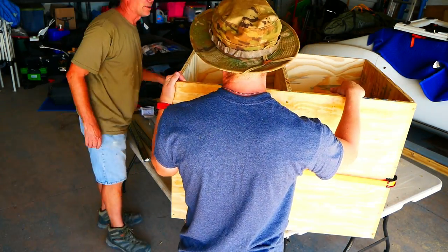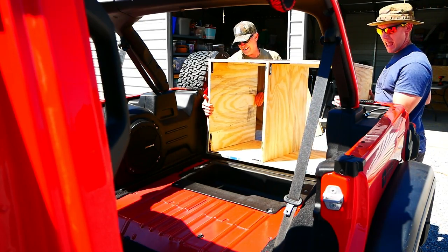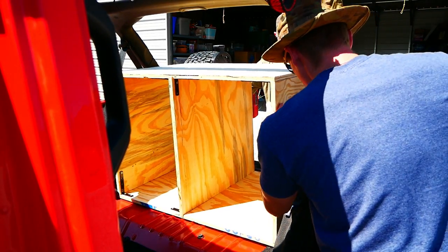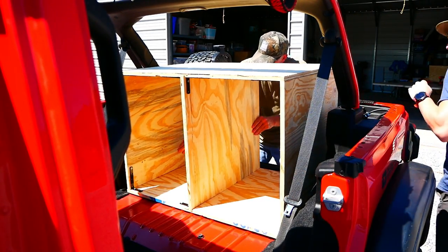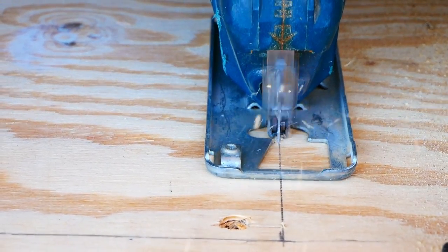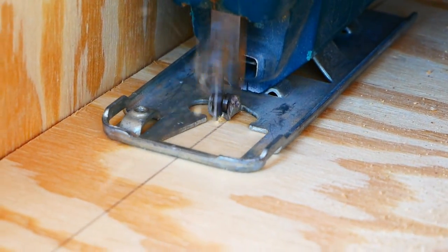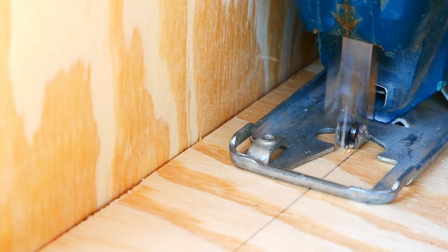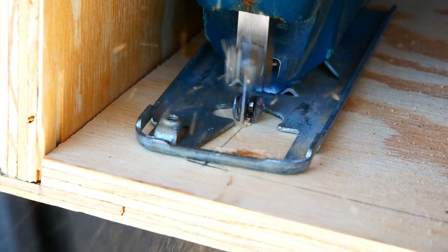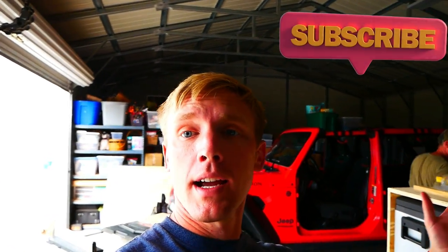Here you'll see us fitting it into the back of the Jeep for a test fit. We had some L brackets in the upper corners, and eventually some in the lower corners where the fridge will go, to provide support and prevent side-to-side movement. We're also using a skill saw to build a trap door into the bottom area on the drawer side. This trap door will give me access to the plastic cubby in the Jeep to use as storage — my goal was to utilize as much of the Jeep's original storage as possible.